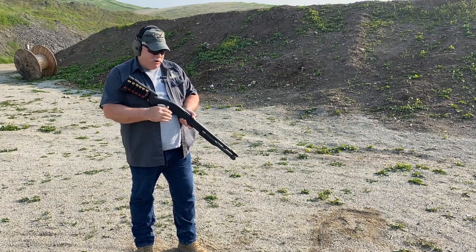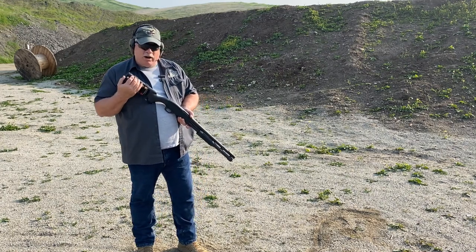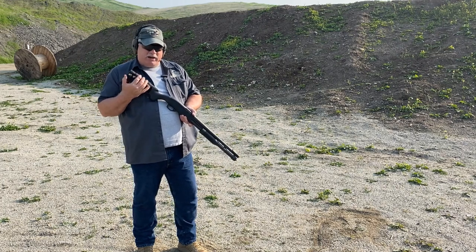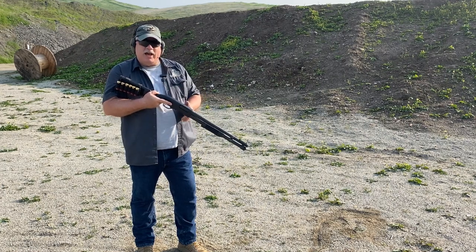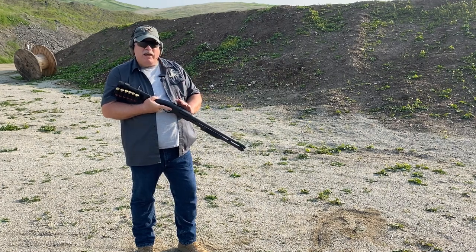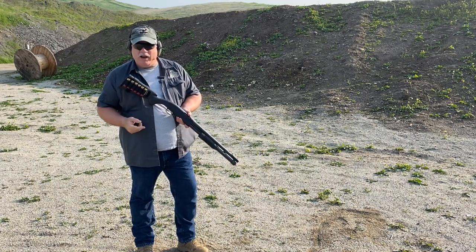You're going to have to solve your problem with whatever's in or on the gun, and in this case we're talking about setups for the shotgun. For shotguns there's a number of different ammunition devices that you can attach to the weapon. One good one is going to be a receiver-mounted side-saddle unit that holds six rounds — that's always a great idea.